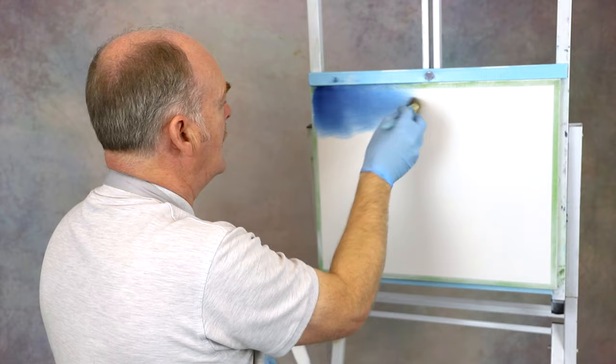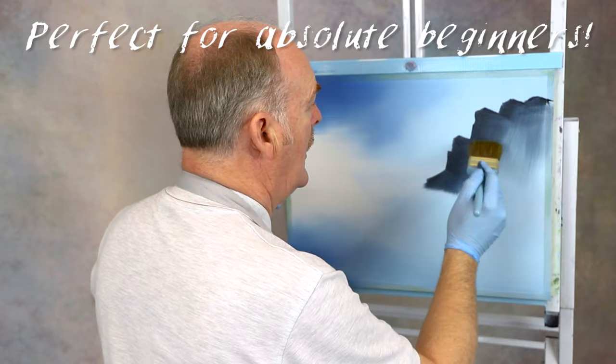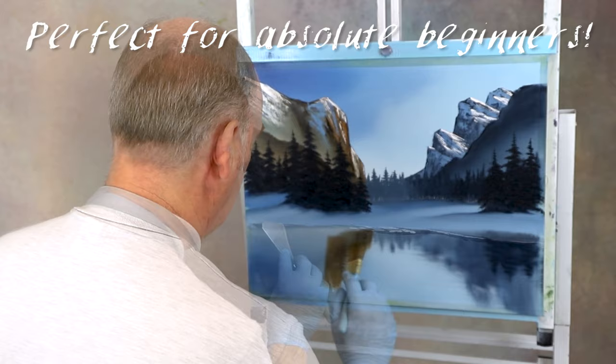How about that then? Better. The beauty of the wet-on-wet, or alla prima, technique is that there's no waiting around for layers to dry before we get to the next step. We'll be creating this masterpiece in no time at all.